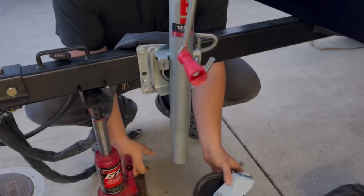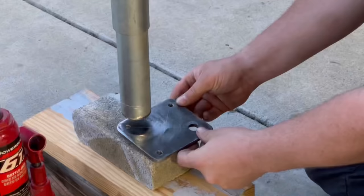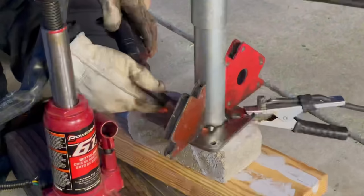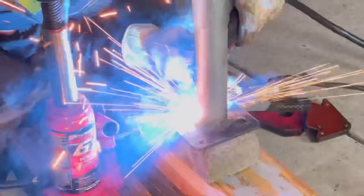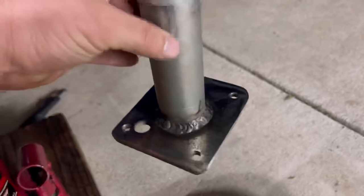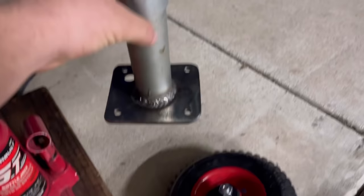We have this cut off. Let's go ahead and weld the plate to it. I'm pretty happy with the welds on that. I'm going to get ready to install this wheel, but first I want to wipe it down with alcohol and get it painted. Let's get it painted.